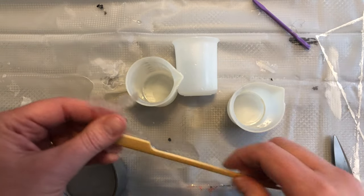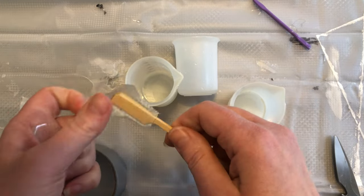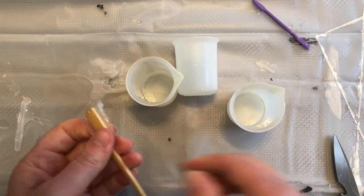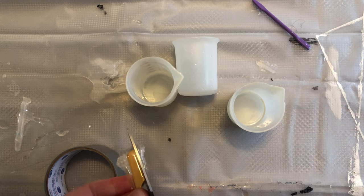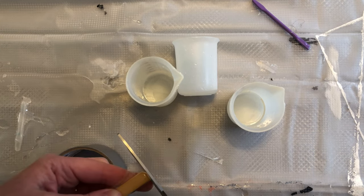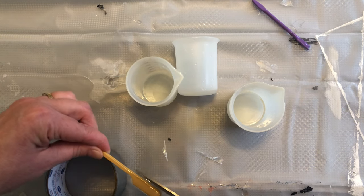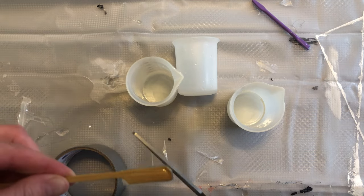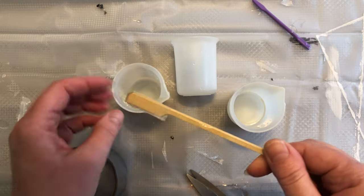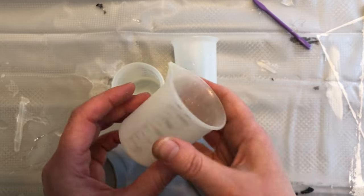If you use popsicle sticks or wooden sticks, you can take the resin off to a point, but what I tend to like to do is just trim them a little bit so that I can use them again. I try to use them as many times as I can before throwing them away. I'll just trim around them to make it a little bit neater and make sure I'm able to scrape the bottoms and the sides as I'm mixing my resin, which is why I trim them. For the cups, I like these more flexible cups.